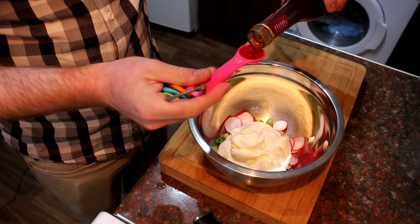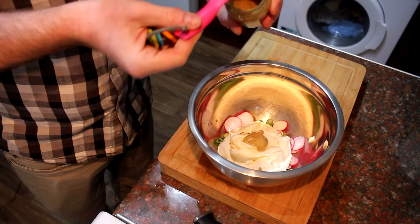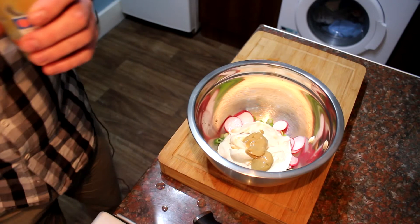Then a couple of teaspoons of red wine vinegar — you could use white wine vinegar too, that's fine. Then a couple of teaspoons of mustard. I'm using Dijon, but you could use wholegrain mustard or English mustard. Just bear in mind that if it's English mustard, you might not want as much because it's a bit more powerful.